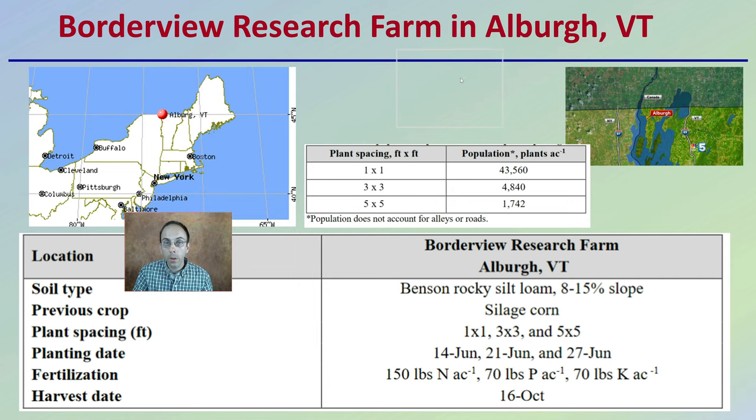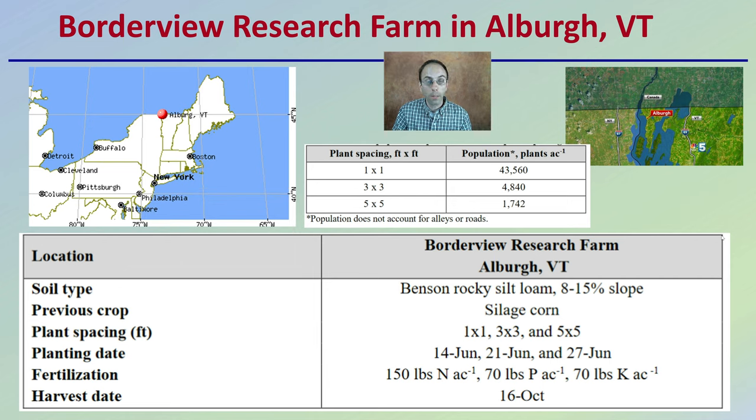First off, where are we talking geographically — where was this research conducted? It was conducted way up in northern Vermont, almost where New York, Vermont, and Canada all meet at a little intersection. Keep in mind it's probably a little bit far north compared to some other growers, but it gives you an idea of where this occurred.